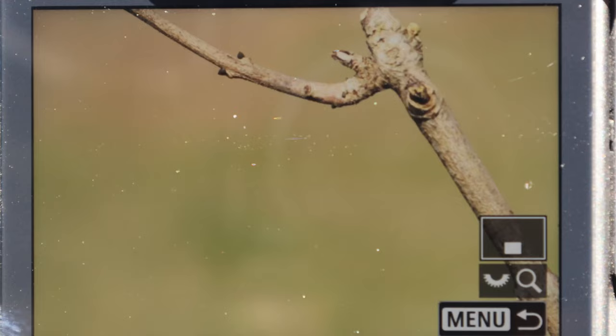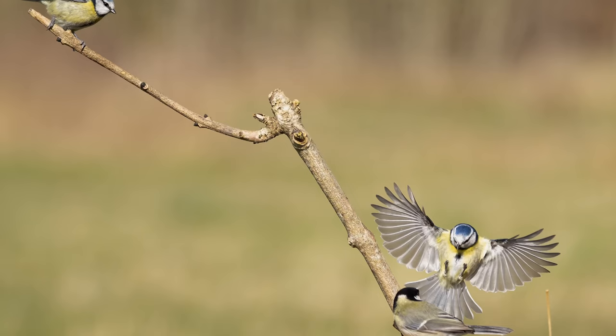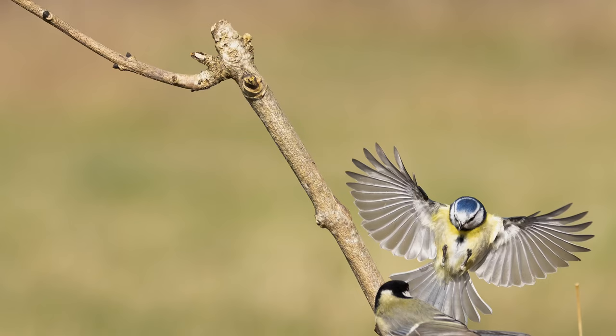We've just got this one coming in to land here — not too bad. It'll be slightly out of focus because it's behind the branch.